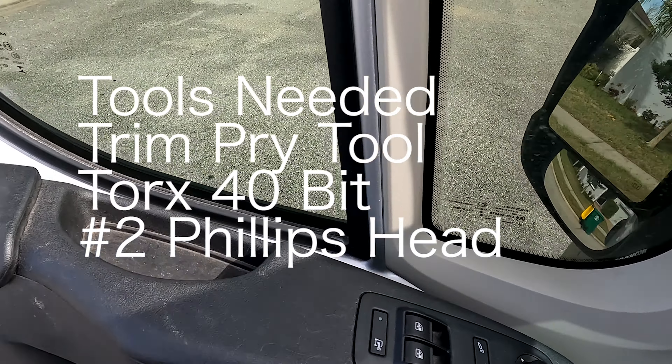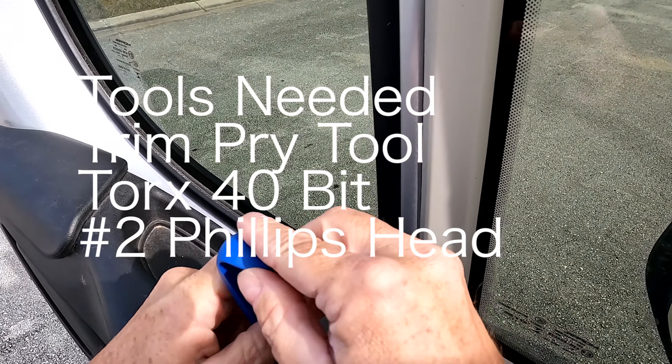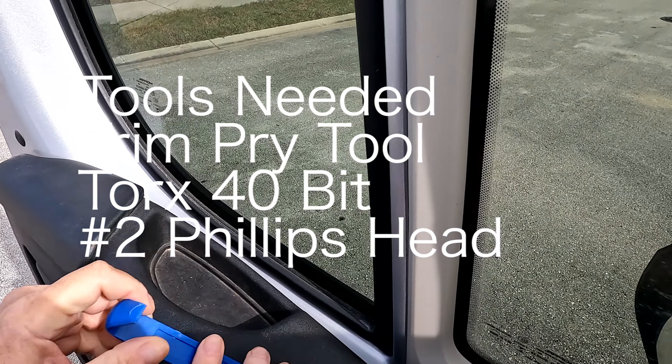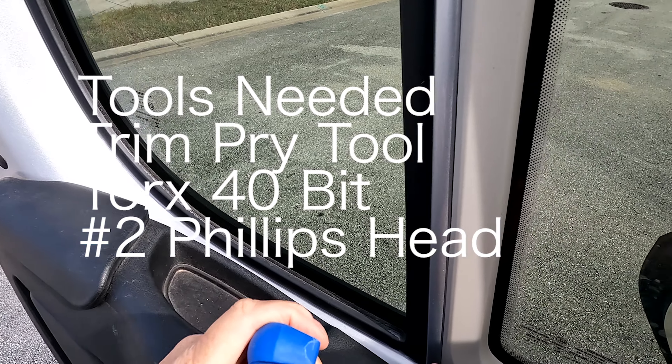The tools needed are pretty simple — we'll walk through that next and get started. I've got a little trim tool that I picked up at Harbor Freight, because I was trying to do this earlier and it marked up the plastic a little bit.